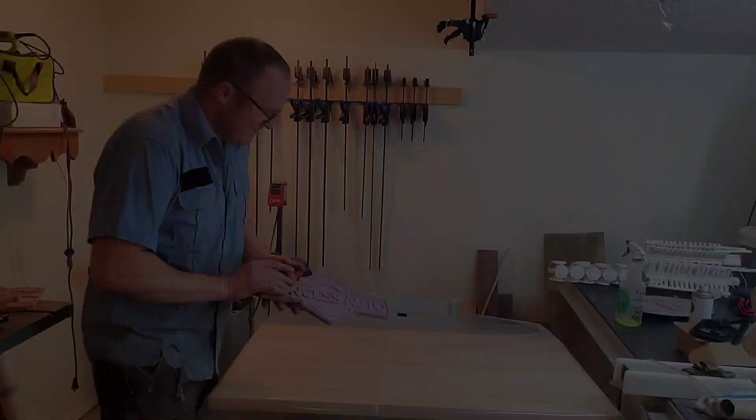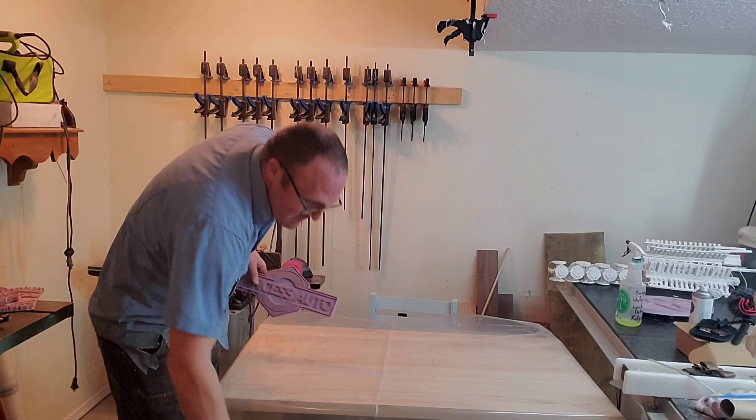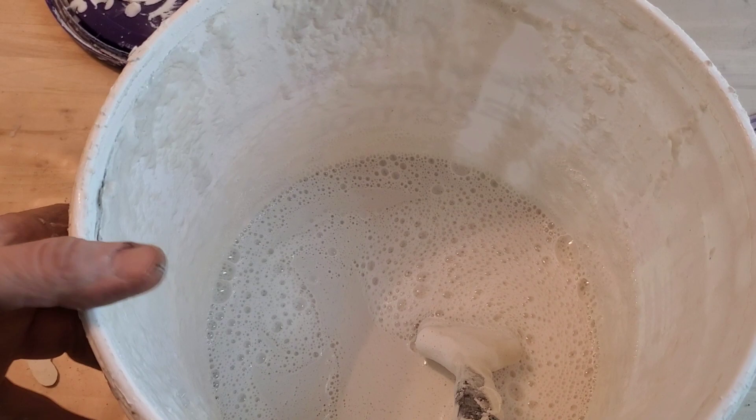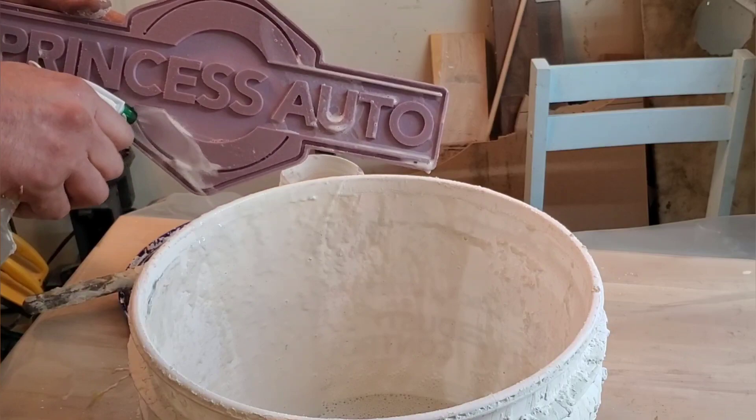Since we're doing lost foam casting I don't have to put any relief on it. Today with this casting I'm trying something just a little bit different. Some of the gentlemen from the lost foam casting community on YouTube suggested to thin down my drywall mix solution, and on this casting it not only gave me a better surface finish but also a faster drying time and better results.